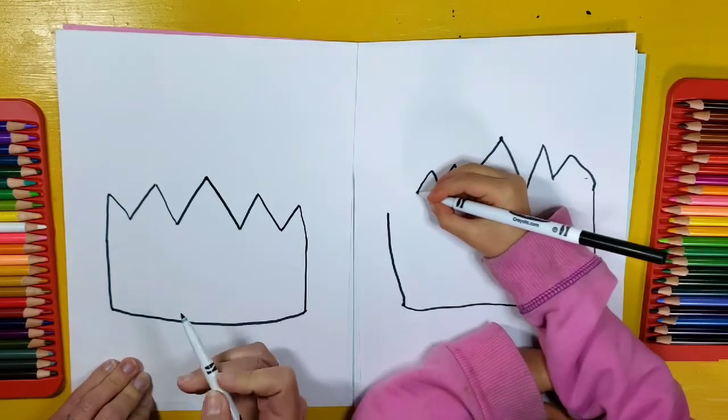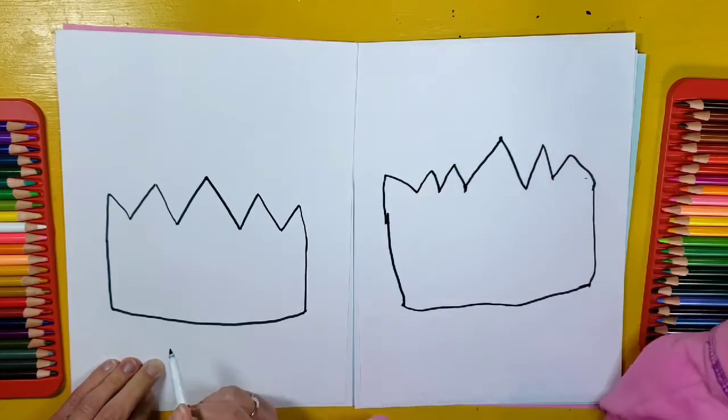You'll just have to add an extra mountain on your side — that's okay too. You have an extra fancy crown.